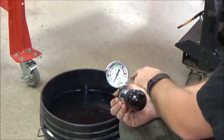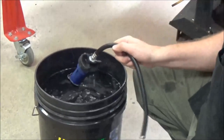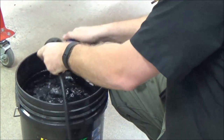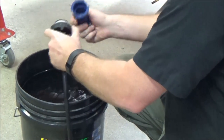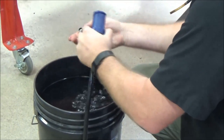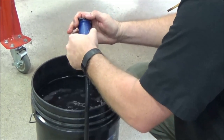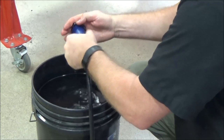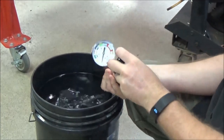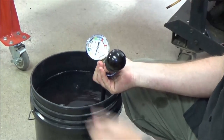Let's go ahead and put it in this bucket of water — you can see the bubbles coming up, so we know we don't have a good seal. Just out of curiosity, I'm going to get everything wet and see how much better that gets. You also want to clean your surfaces — go ahead and make sure it's not just some debris on there.